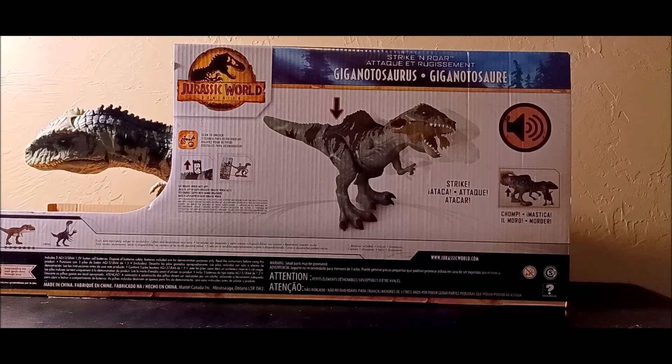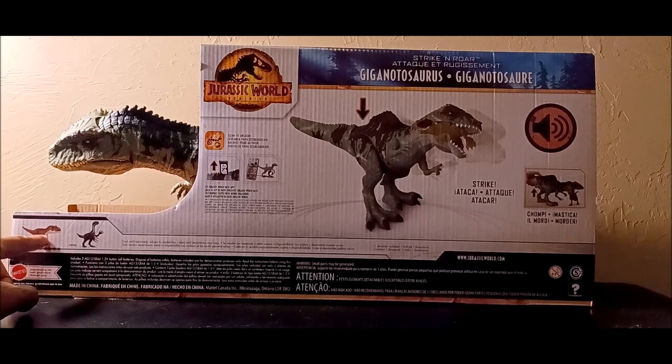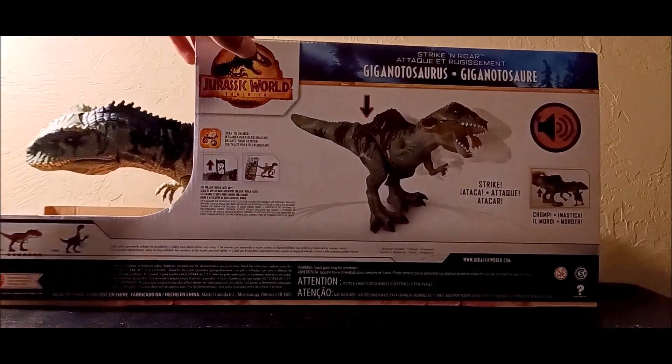On the back, the Giganotosaurus is shown striking and killing off another dino. On the other side you can see the Thrash and Devour Tyrannosaurus Rex, and the Therizinosaurus — which yes, I will be getting someday.